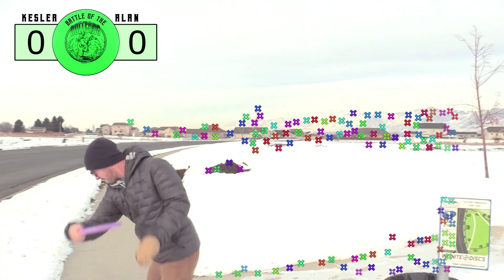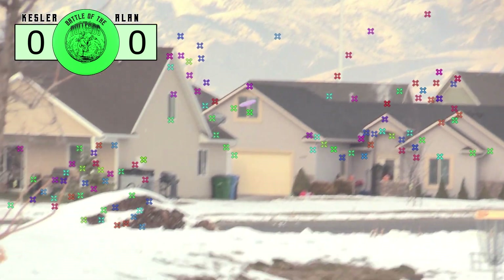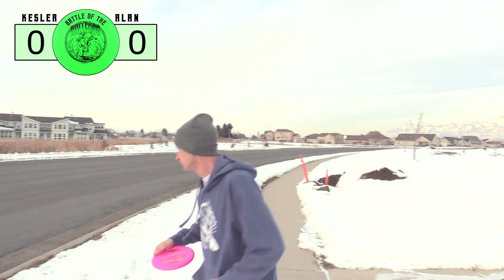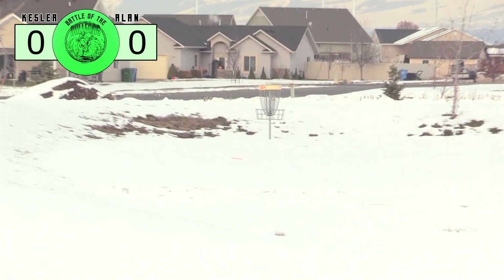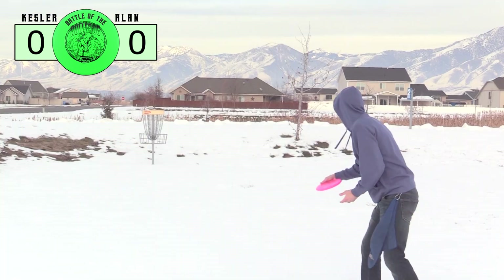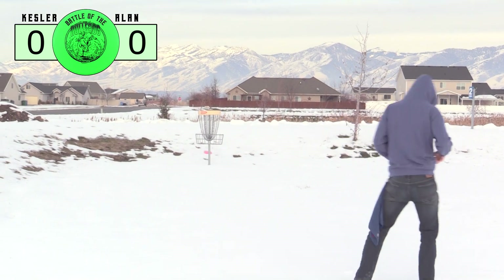We've made it out here to our local testing grounds where we did the Tomb review, but now it is winter instead of fall. Instead of the Tomb it's the Innova Bullfrog, which is a similar disc in that they're both kind of shallow putters, but they really fly differently. That throw there — I thought that was just right. I was in my putt and didn't even come close.